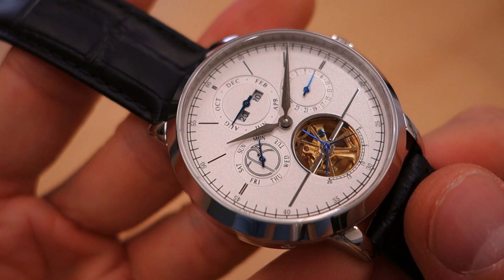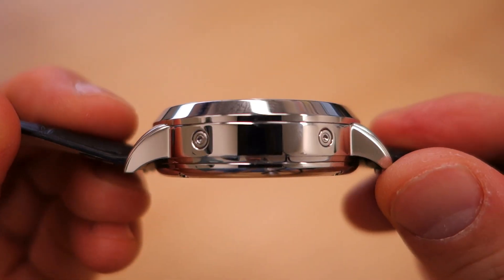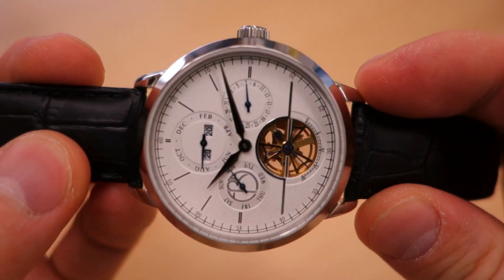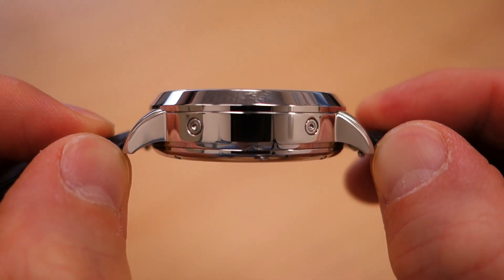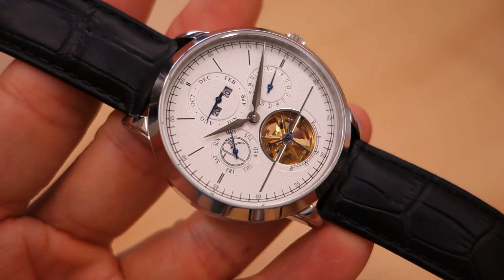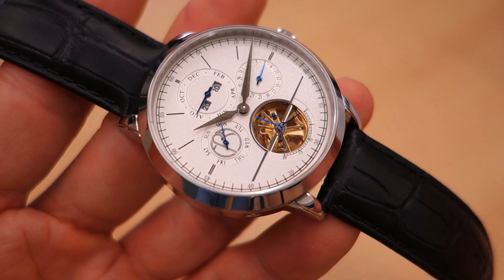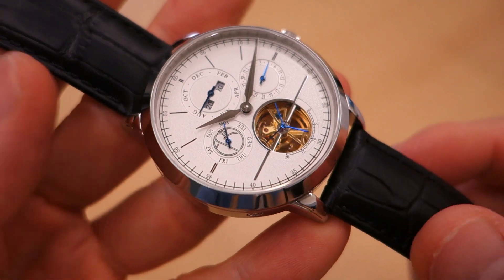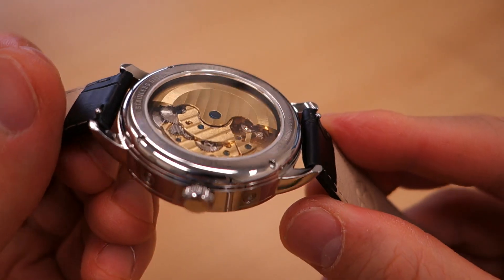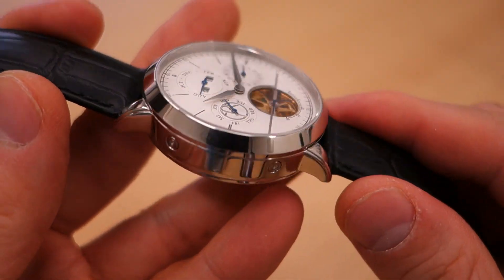Now the case: it's 42 millimeters in diameter in 316L steel. The actual thickness measures 13.5mm with calipers, which differs from what's reported on the website. Lug width is 20 millimeters and lug-to-lug distance is 49 millimeters — fairly substantial but not too big for a 42mm case. Overall weight is fairly light on the leather strap at 94 grams, which is comfortable on the wrist. Finishing-wise, there is no differential finishing attempted here — it is 100% polished.